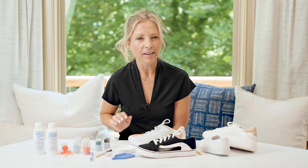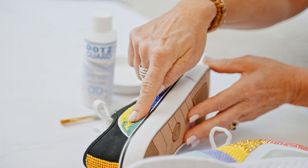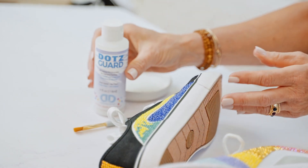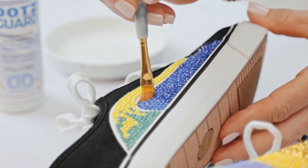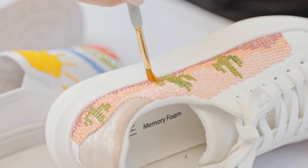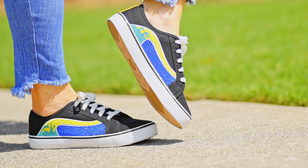Once that is done, just firmly press down all of your dots to make sure that they're all really secure onto your shoe. Once that's done, your third and final step is the Dots guard. The Dots guard goes into all those little areas on your shoe and actually removes any leftover adhesive so that your shoe is durable and ready to wear.